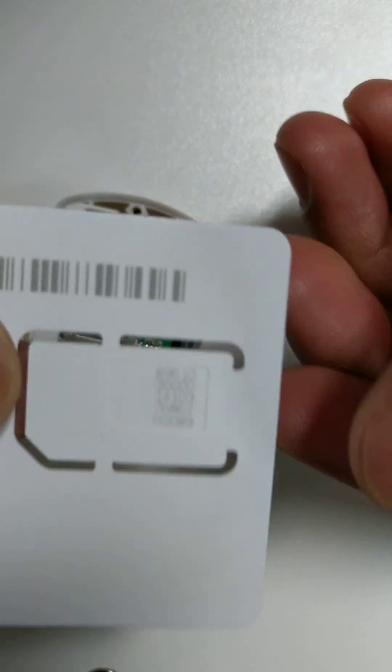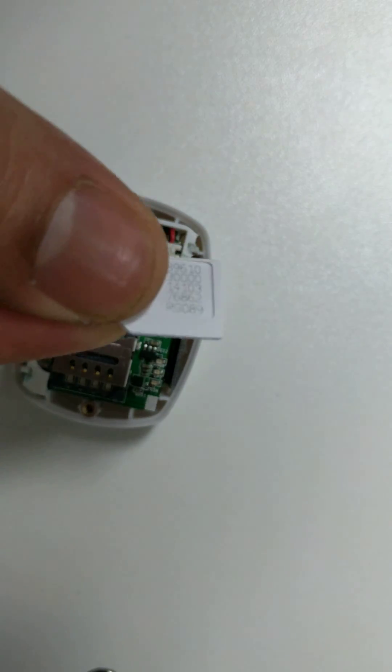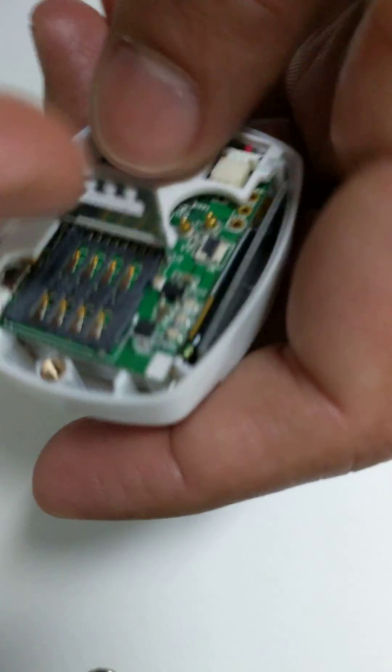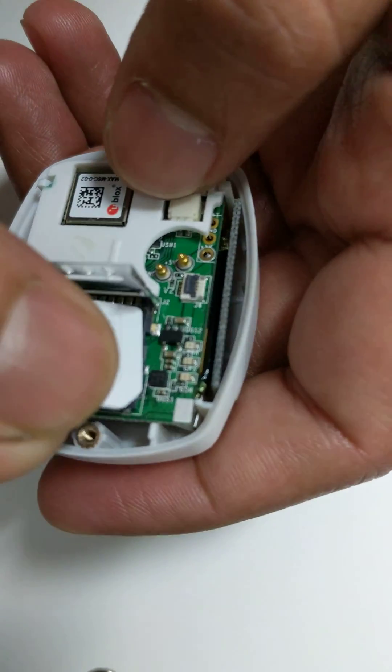You need the micro SIM size, so make sure you pick the right size. I've got the new SIM card here. All you do is put it back in place.